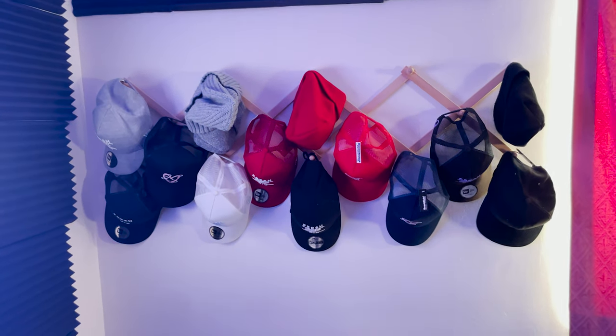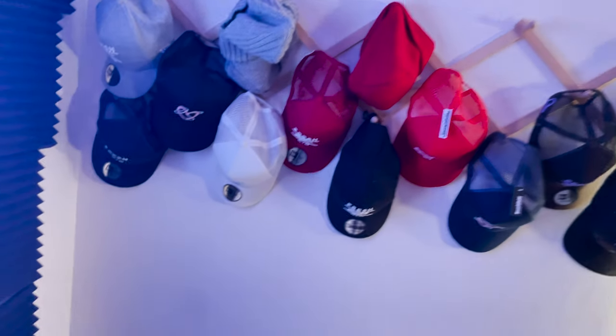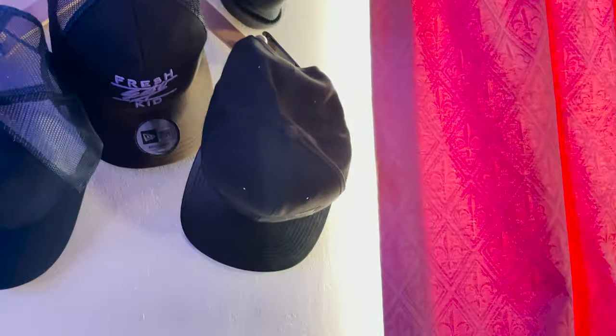Moving on, we have my hat rack. I don't wear hats anymore, but I spent a couple of hundred quid on them back in the day, so the least I could do was keep them. We've got some Fresh Ego Kid, which is all I used to wear, and some of them are old merch I used to do. There is new merch dropping by the time this video is released.